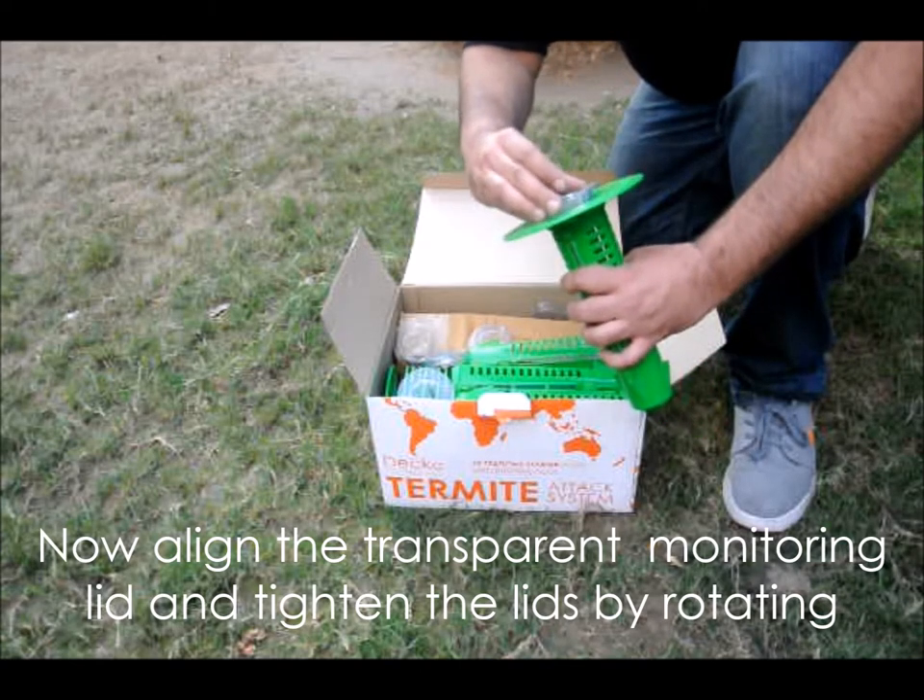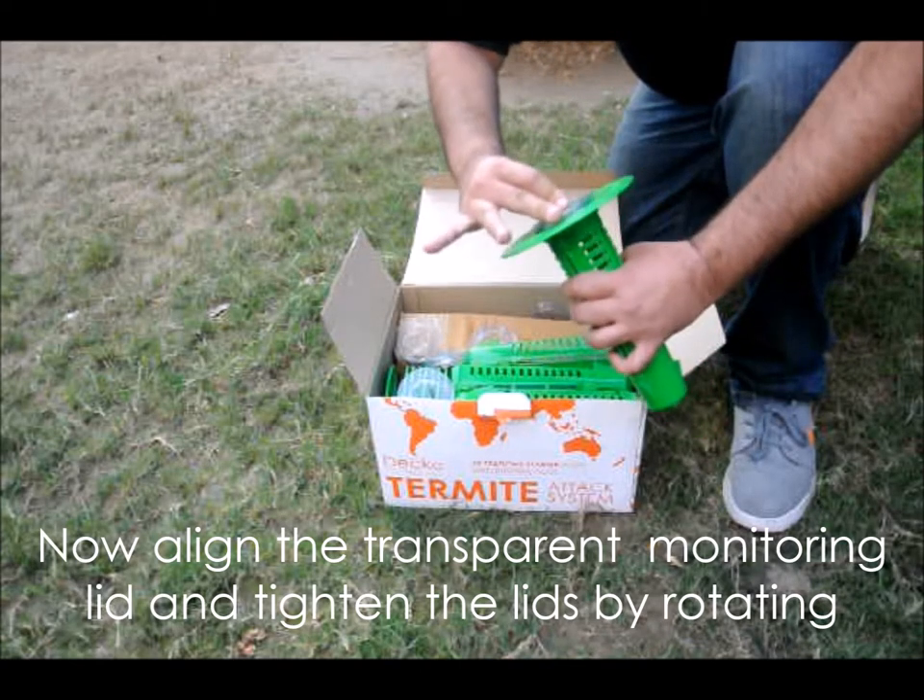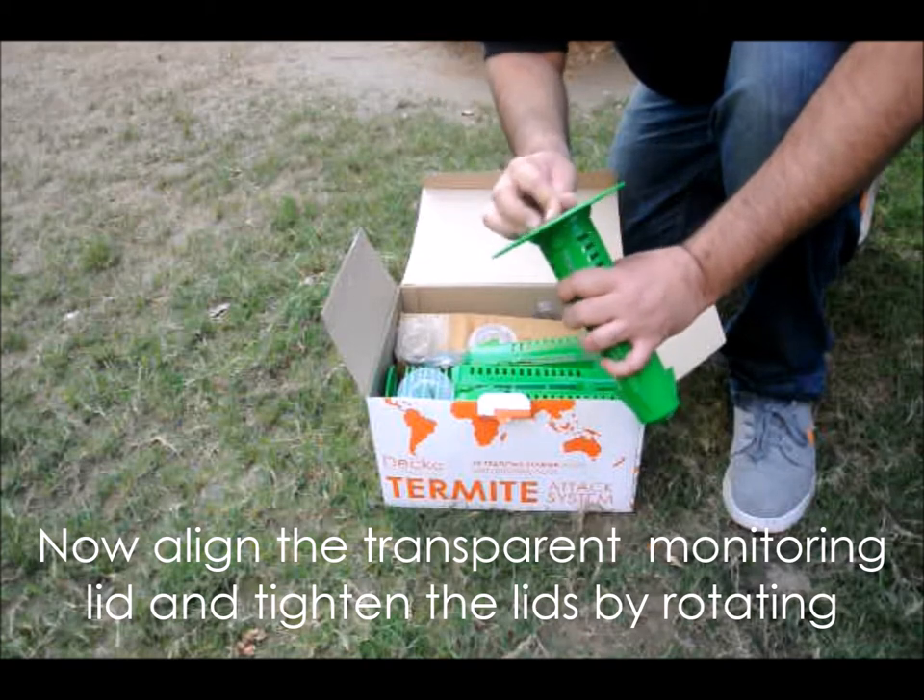Tighten the transparent see-through lid, then rotate the doughnut ring to lock it. With a piece of wood in it, your barrel is ready for use.